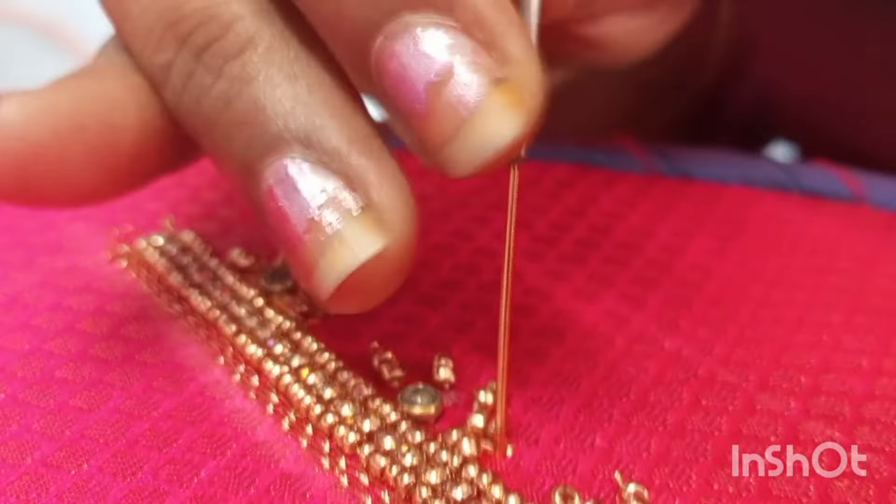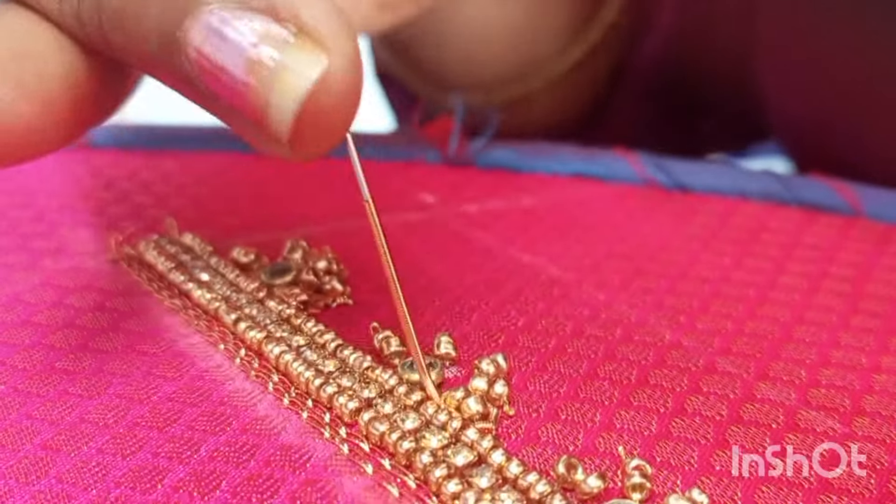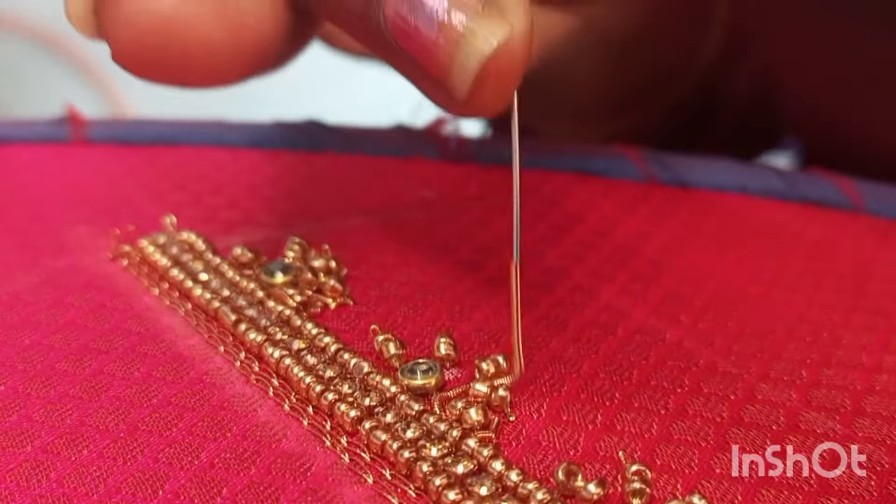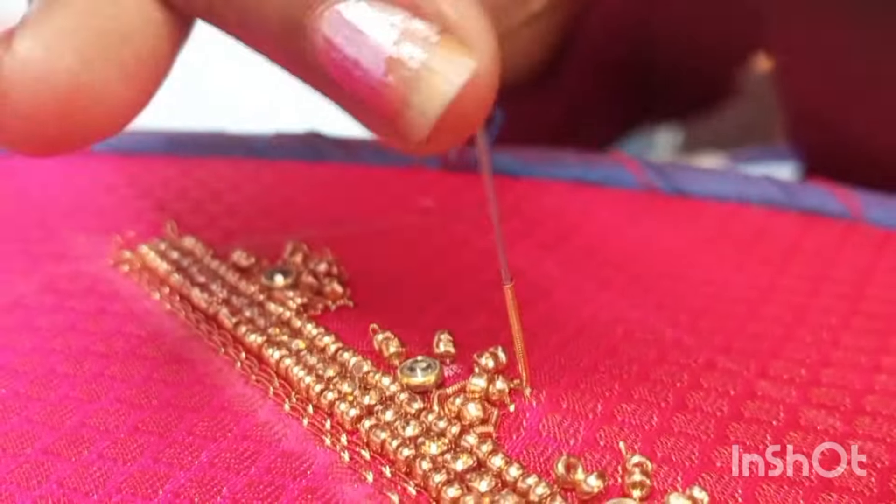Then we will cut the stitches. Now we need this stitch and round shape. Then we basically cut each last one.